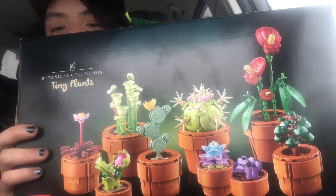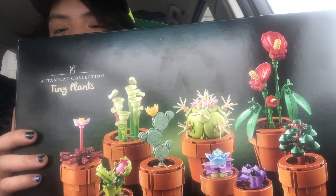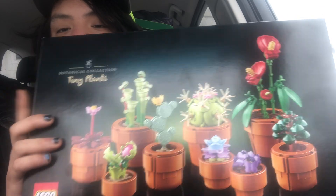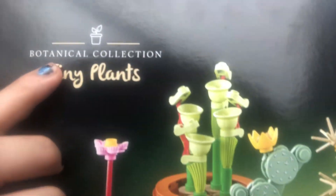I will have this set built either today, tomorrow, or in the next three days. This set is a building in progress — I am currently working on it. It is a teeny plant set, a botanical collection — botanical collection, teeny pots, teeny plants.